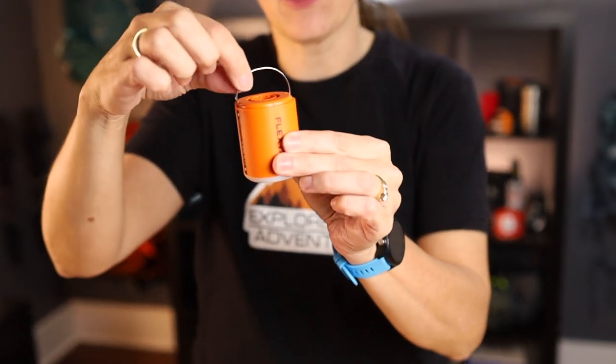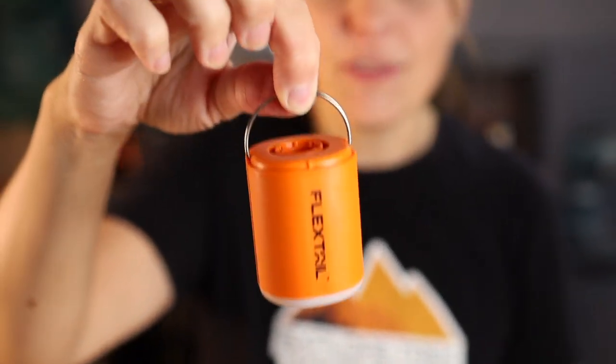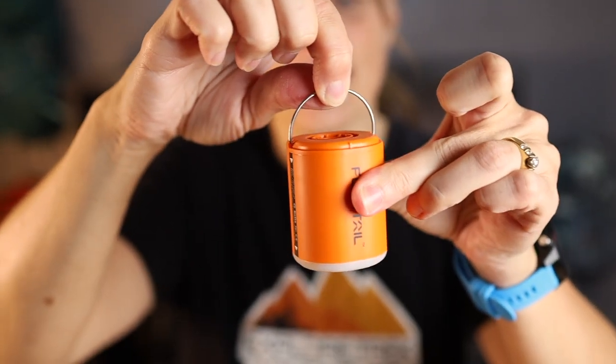The low light is about the equivalent of an iPhone flashlight at 40 to 50 lumens. You'd probably want to use this as your secondary light source and have a headlamp for your main one. A nice feature is that it has a metal handle, so you could hang it up in your tent if needed and have a light to set everything up.